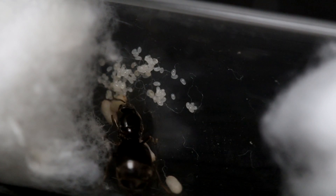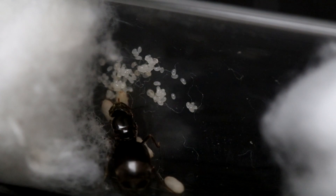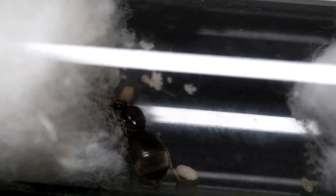The first colony we'll be checking out today is 1A. As you can see, she has a lot of eggs — really a lot of eggs. Currently she does not have any workers, but she does have a few pupae and some larvae, and a lot of eggs. So there isn't really anything to say. She is a normal Lasius Nitro and hopefully she'll have a few workers soon.